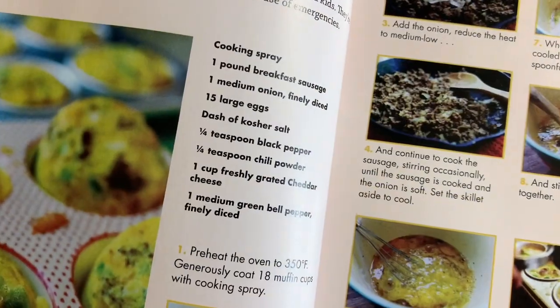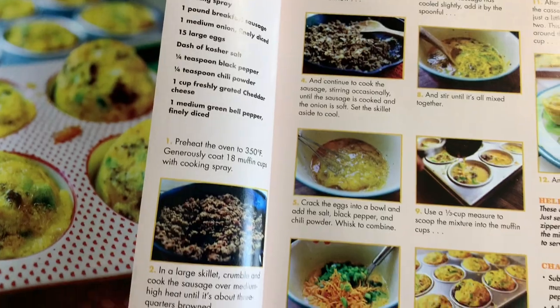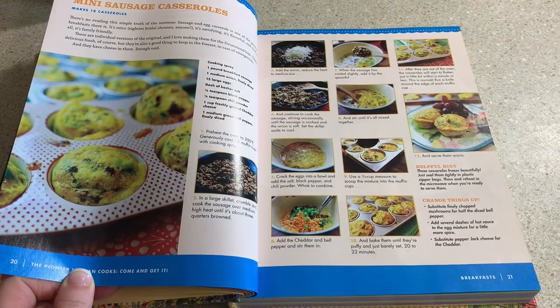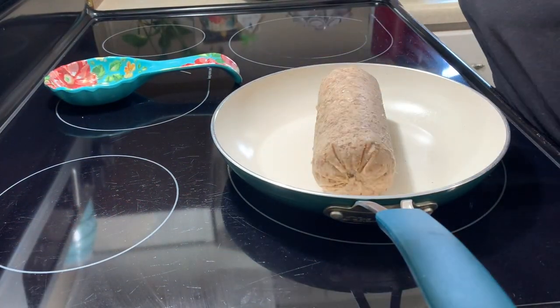I chose these mini sausage casserole rolls for the first breakfast idea I'm going to be sharing with y'all. It looked pretty simple, and I know my family would just eat it right up. I love anything with bell peppers in it, so I knew this was going to be a good one. To start, I'm just going to brown up my pork sausage.